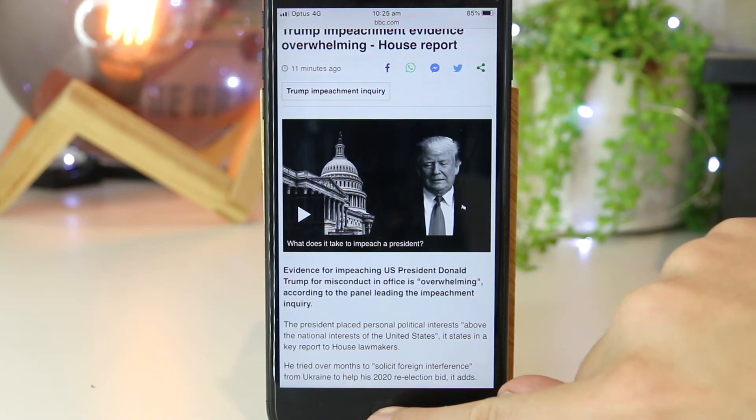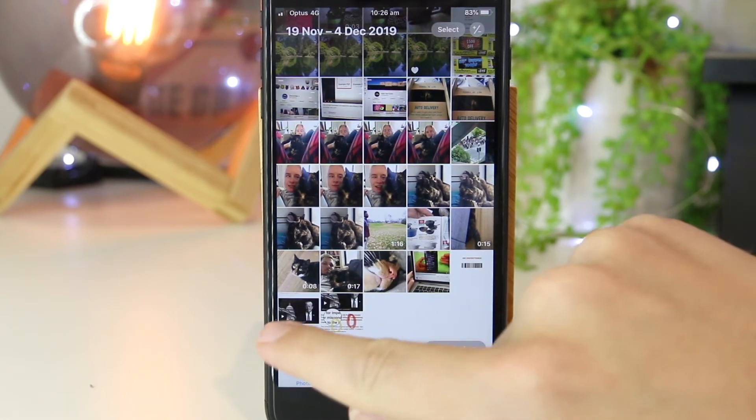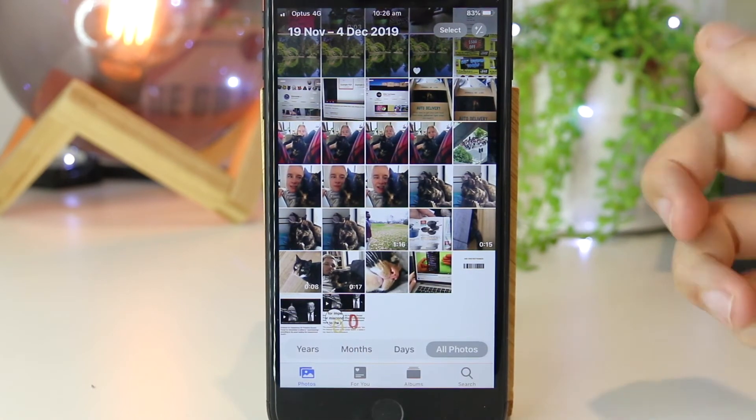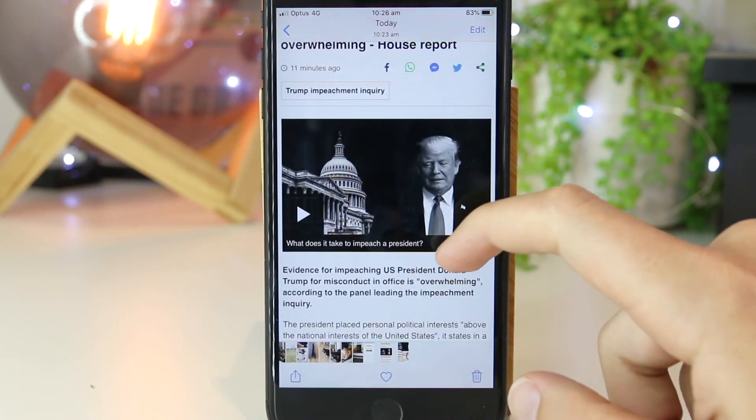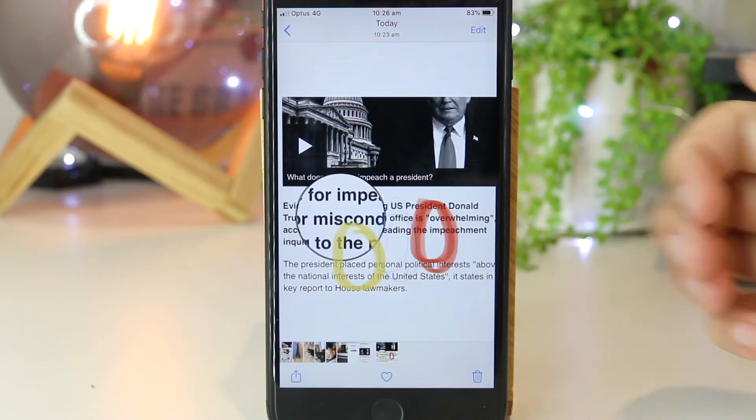If I want to go ahead and see my screenshots, I can just go to the Photos app. As you can see, we now have the two screenshots that we had just taken. This was the original, and if I slide over, we now have the edited one that we also made.